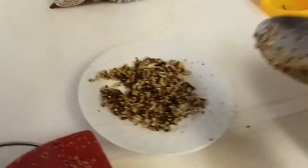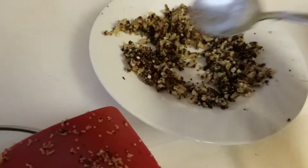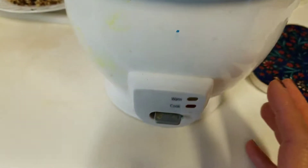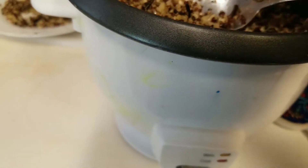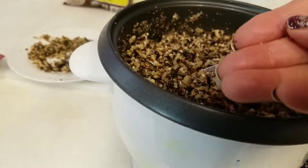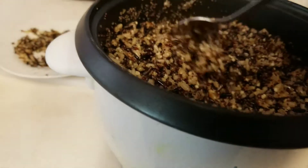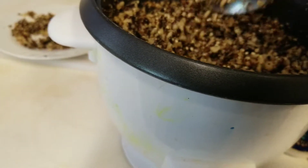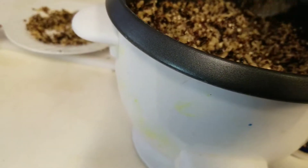I wanted to try this and it came out really good. In a rice maker, I put a cup of the rice with the black rice — these are the black rice, it looks like this — and I put two cups of water with one cup of rice, a tablespoon of chicken bouillon with a little bit of garlic, half a teaspoon.